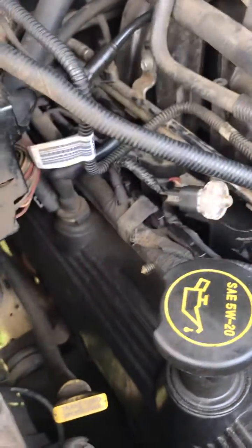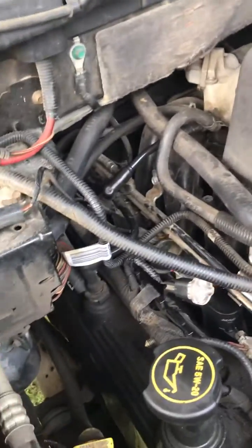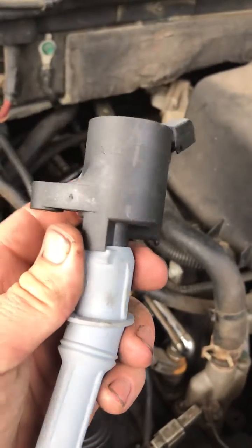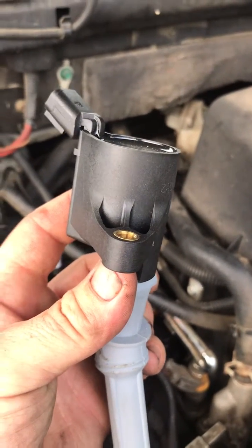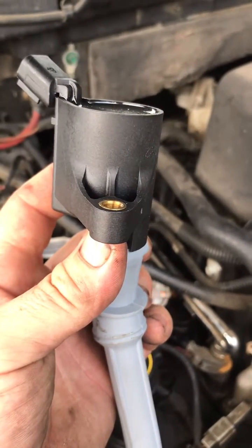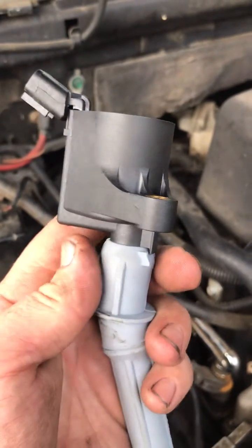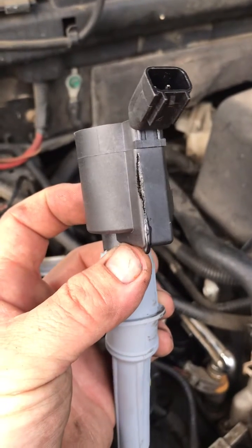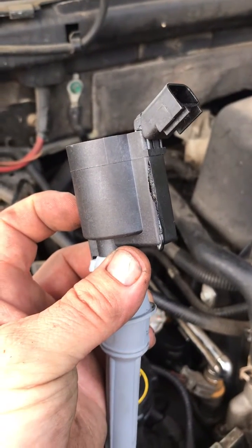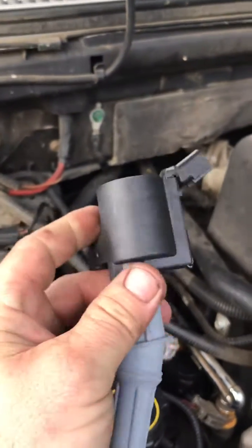The next thing I did was I ohmed out the coil pack. This is the coil pack that they had installed — brand new. When I ohmed it out, it was around 20 ohms, whereas I checked the new one and it was only around 15. Now if you inspect this coil — look at that — it is busted and has basically melted. So this brand new coil is no good.